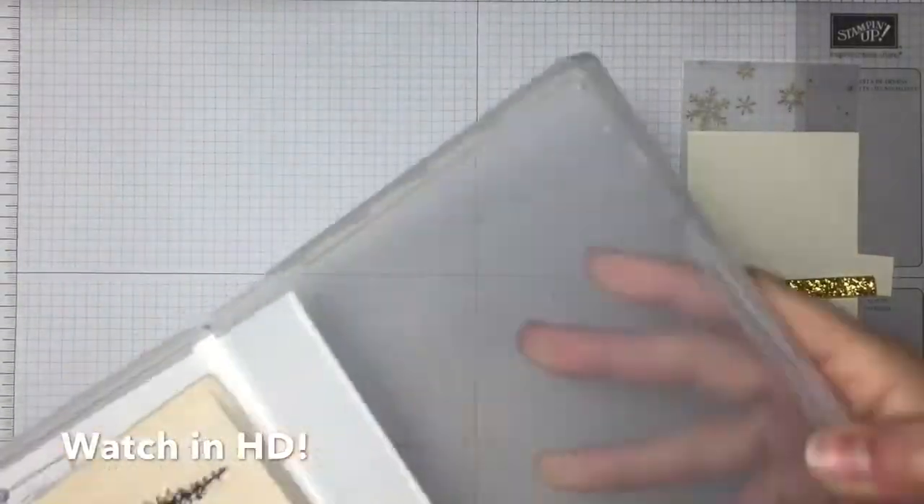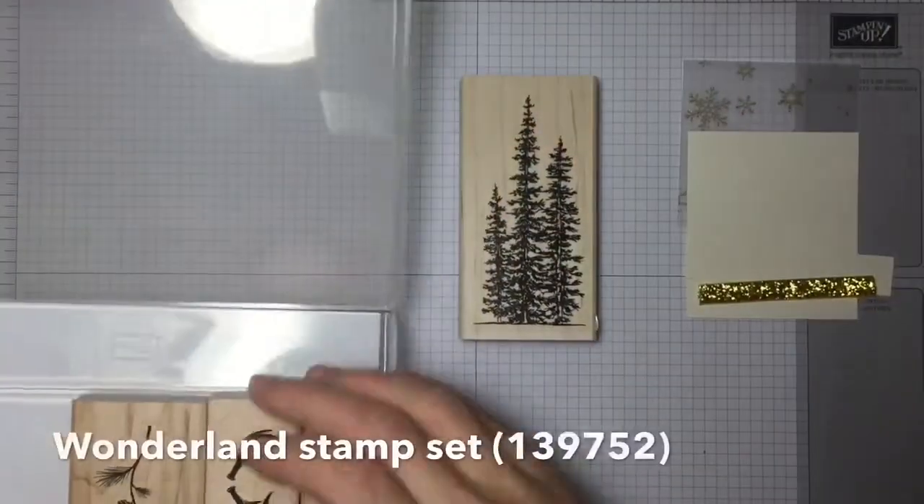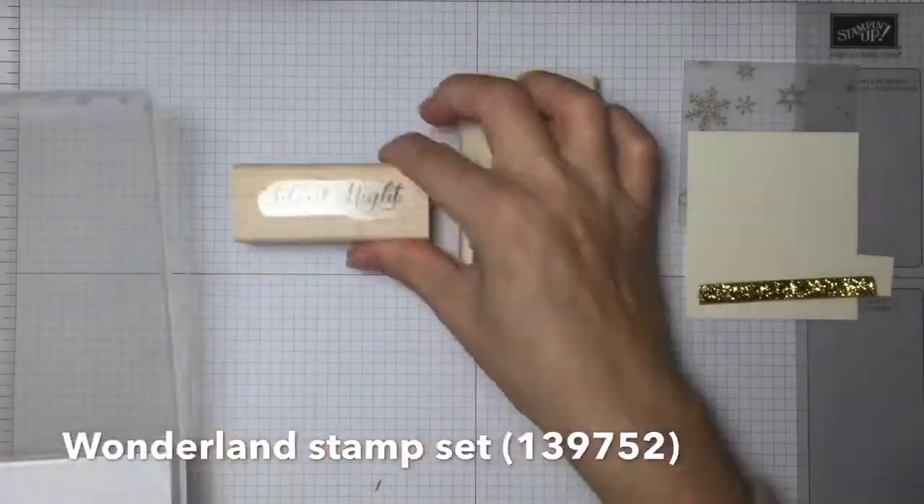Hello and welcome to a Project Go Create video. Today we are making a vellum overlaid card with the new Wonderland set.